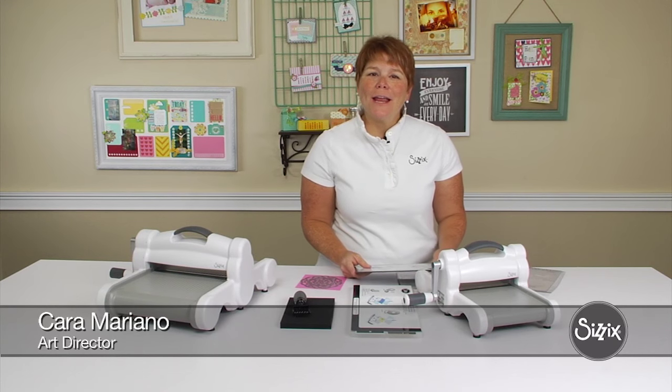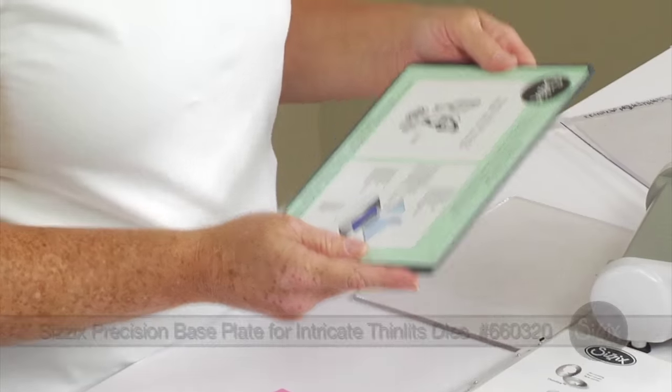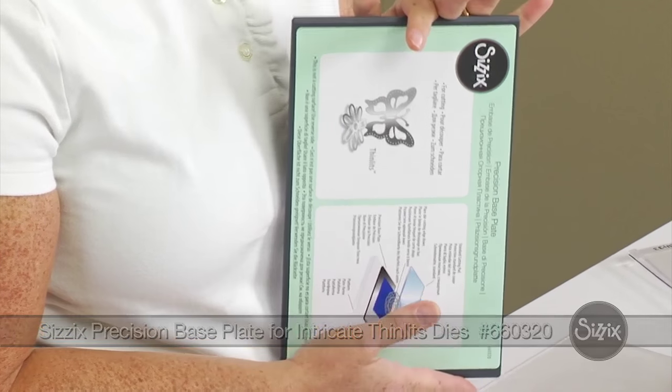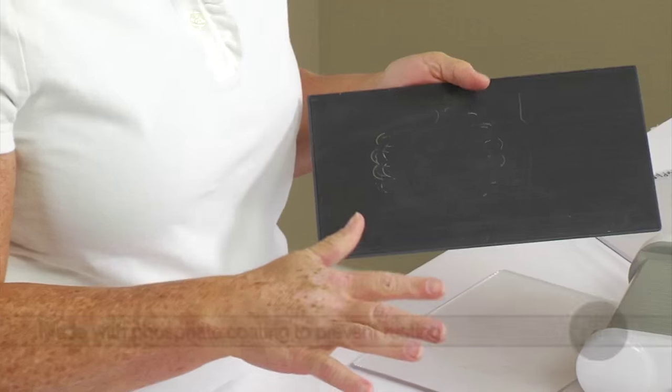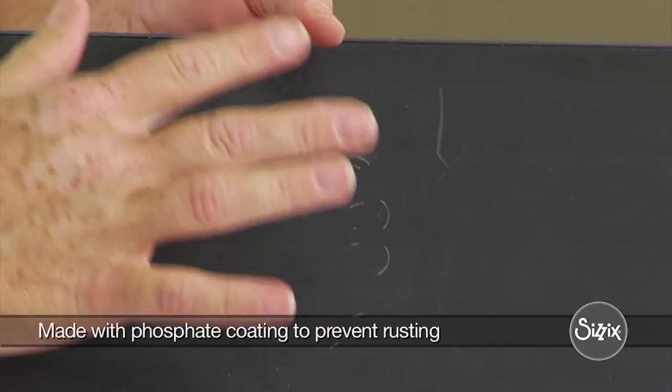Hi, I'm Kara Mariano and I'm here today to talk to you about your Precision Base Plate. The Precision Base Plate was designed to help you cut out your intricate thin-lit dies. It's made from an extremely hard metal, so it helps not only cut with paper, but a variety of different materials.